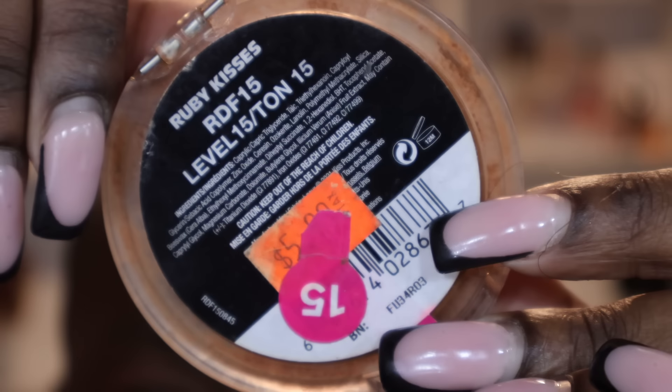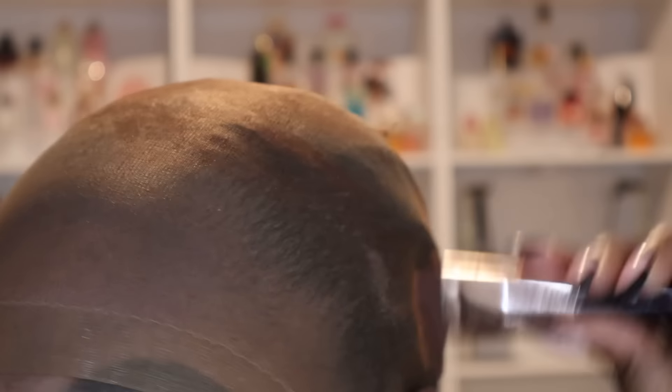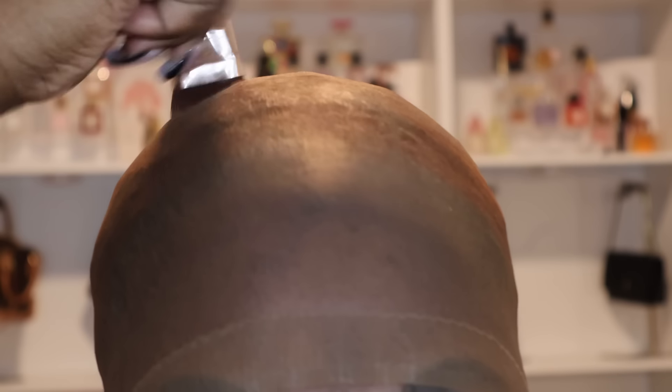I'm going to go in with my Ruby Kisses cream foundation in color 15. This gives you that extra blend on your cap. I always use the darker side, because I'd rather my lace cap be darker than lighter so it does not show through the lace. I specifically like Ruby Kisses because it doesn't have a lot of oils and tends not to make your lace look caked up.